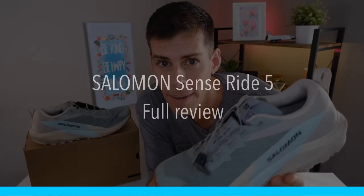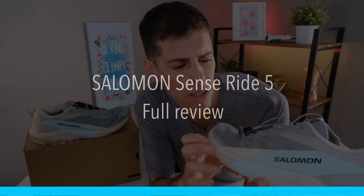This is the new Salomon SenseRide 5, and for once these shoes are actually looking like I've put them through the ringer. Probably should have washed them before I went on camera. Let's talk about it.